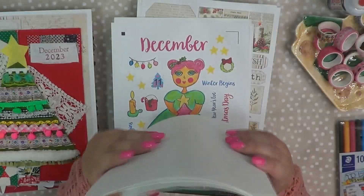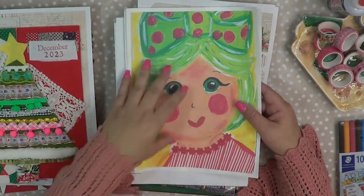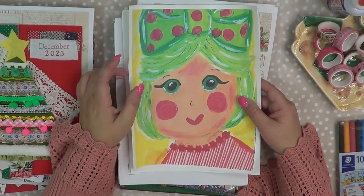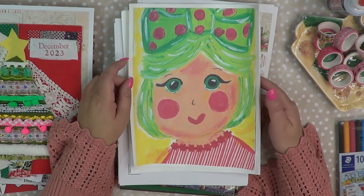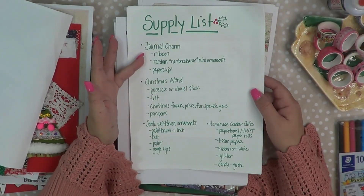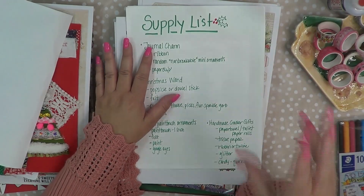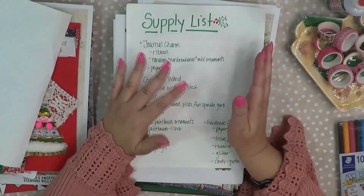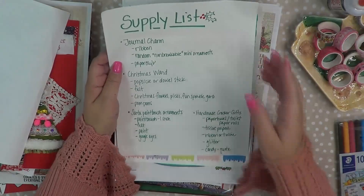I literally just printed these out on 8½ by 11. I do plan on making these a little smaller, especially for her to fit onto my journal, and I'll be showing you guys that later on. She's just adorable. She was in one of my journals a few years ago and I just thought she was so Christmassy and cute and perfect for just a piece of art to go into this next crafty series. We have a supply list, and we're going to be doing a journal charm using supplies I picked up in Maine at the craft store — kind of like ornaments, plasticky, non-breakable — and I want to be able to take it on and off my journal as I'm playing.